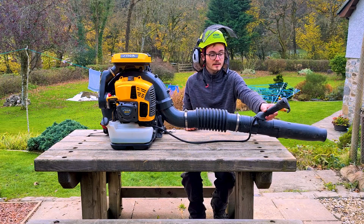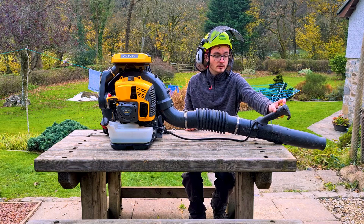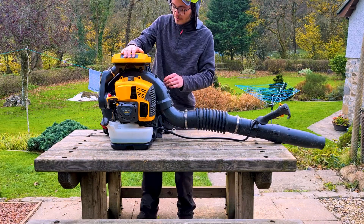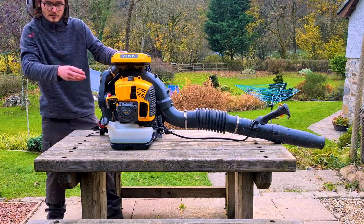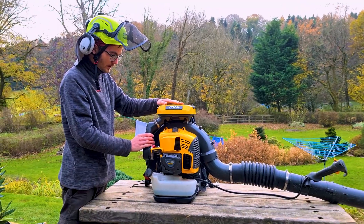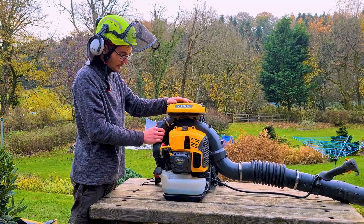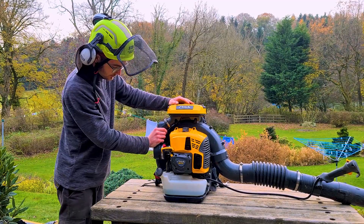Obviously, being a backpack blower, it doesn't have a safety interlock on the trigger. The stop switch is a rotary switch, which also includes the cruise control. It's got a really, really heavy-duty air filter — it's a two-piece air filter, automotive-style cartridge in there, as well as a foam pre-filter, which feeds down into a 100mm elbow on the carb, and there's a 50mm elbow on the air filter.